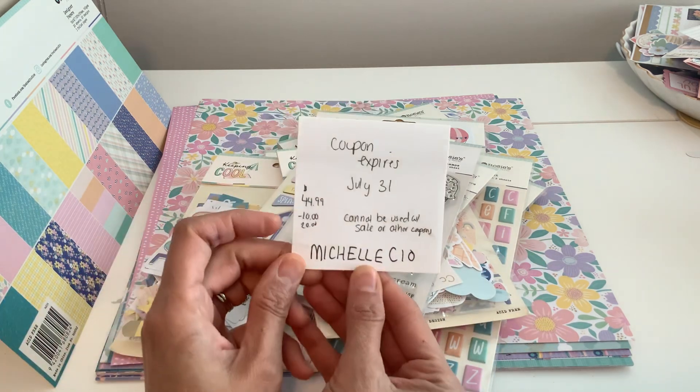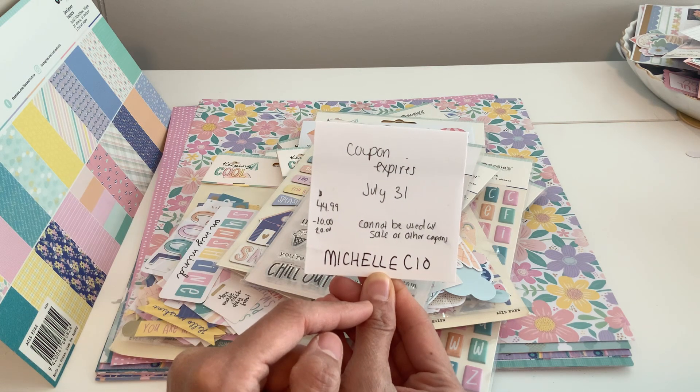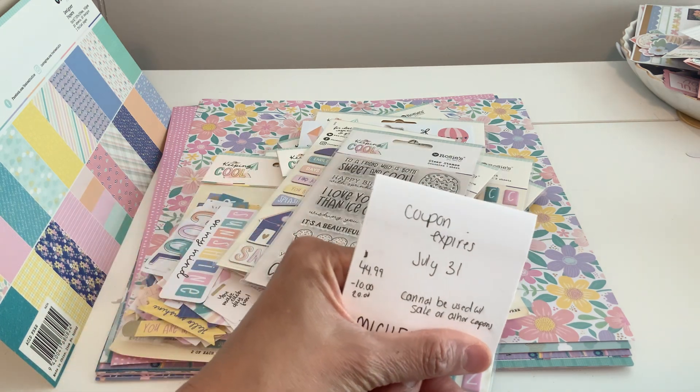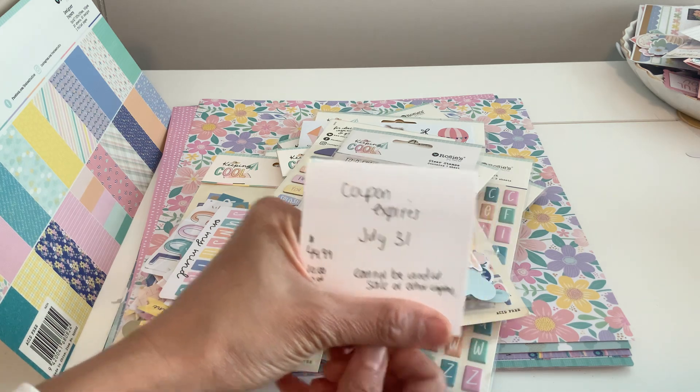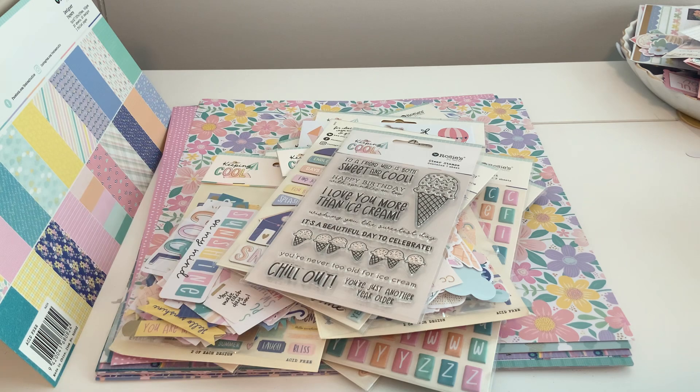I'm going to put all this in the description. My coupon code is — I think it's actually Michelle CK 10 — I have to write the code in the description to confirm, but I wrote it because you guys know me. This is such a lovely collection, and I hope if you get it you enjoy it. I'm going to be coming up with some really cool projects for this.